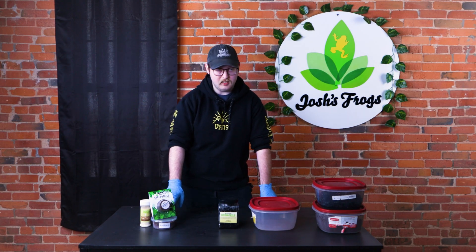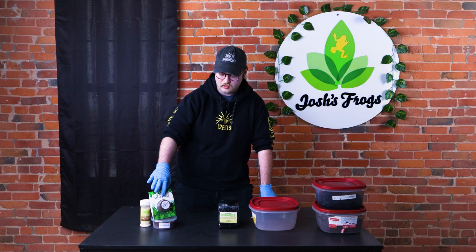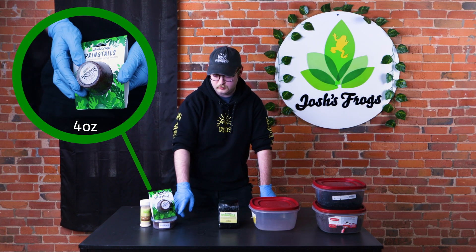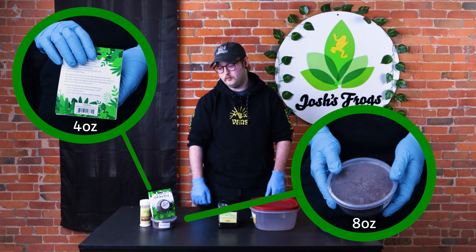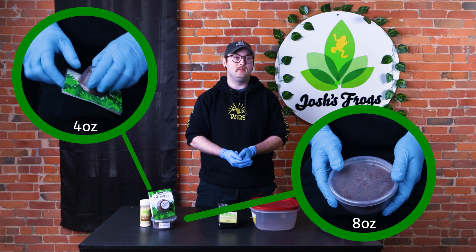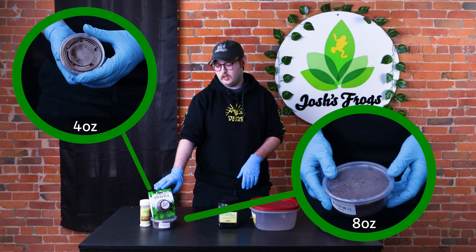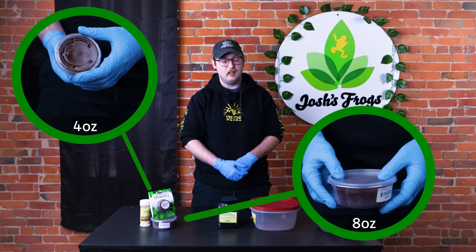So just to start off, we got the easy ones. We have our springtail hangers, which is just a four ounce container, and then our springtail eight ounces as well. Those are really easy and simple. If you just have like a dirt terrarium or a small terrarium, you can use either of these products and you just introduce them straight to your terrarium.